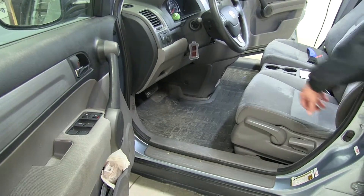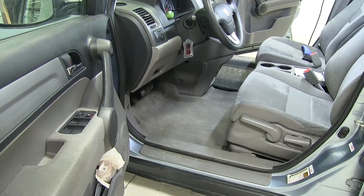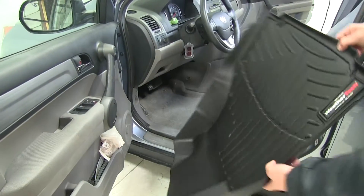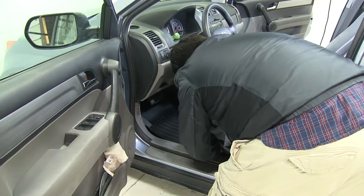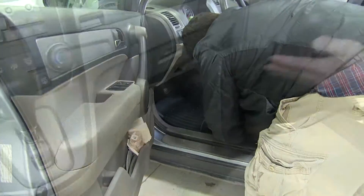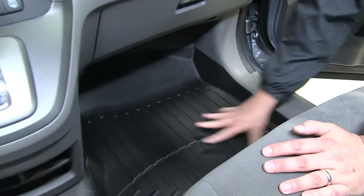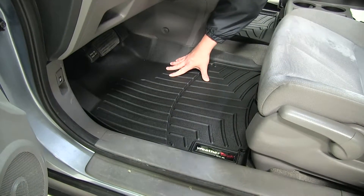First thing we'll do is go ahead and remove our factory floor mats and just set them aside. We'll go ahead and take our WeatherTech mats and set them into place, then repeat this on the passenger side. As you can see, it perfectly conforms to the floorboards of our CR-V.